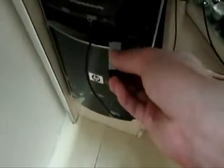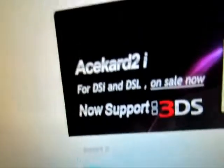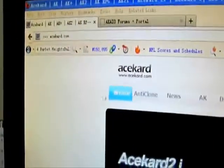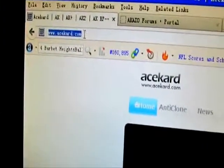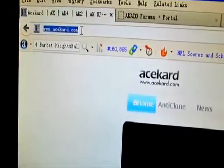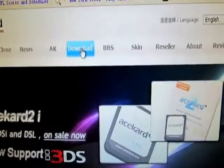So now, try to connect to my computer. And now we can go to the official website — A-C-E-K-A-R-D dot card — and we can go to the download page.